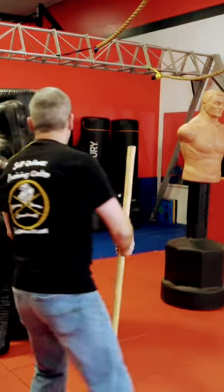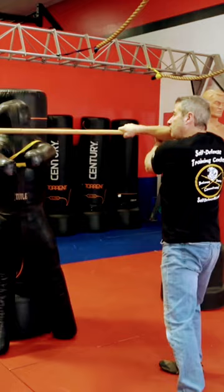Quick recap. Strike number one, downward. Strike number two, reverse. Strike number three, and strike number four.